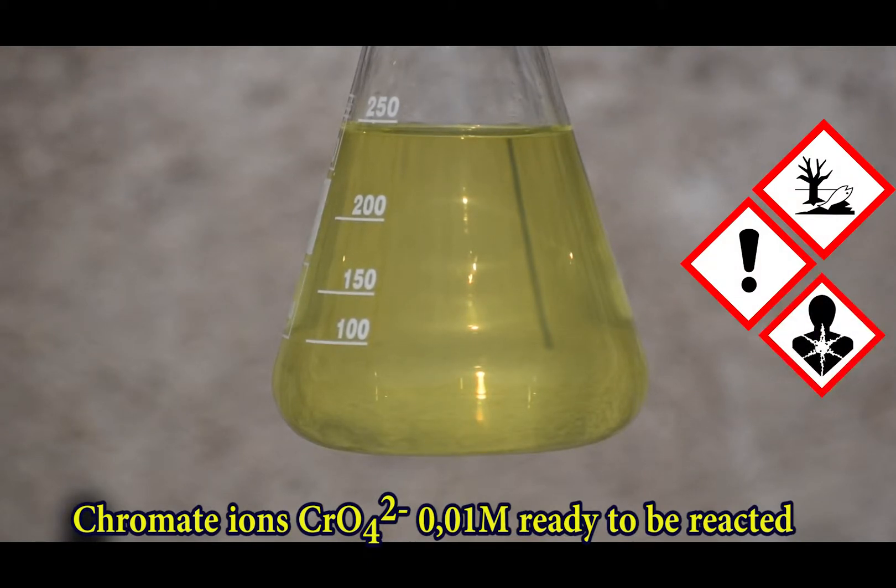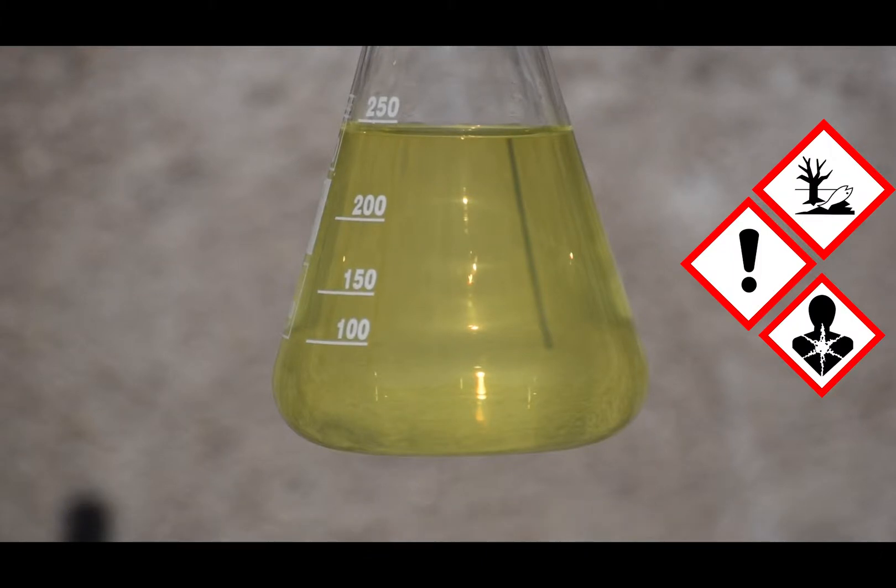It's enough to have a small concentration of chromate — for instance, 0.01 molar or 10 mmolar — to observe dramatic changes when silver ions are added.